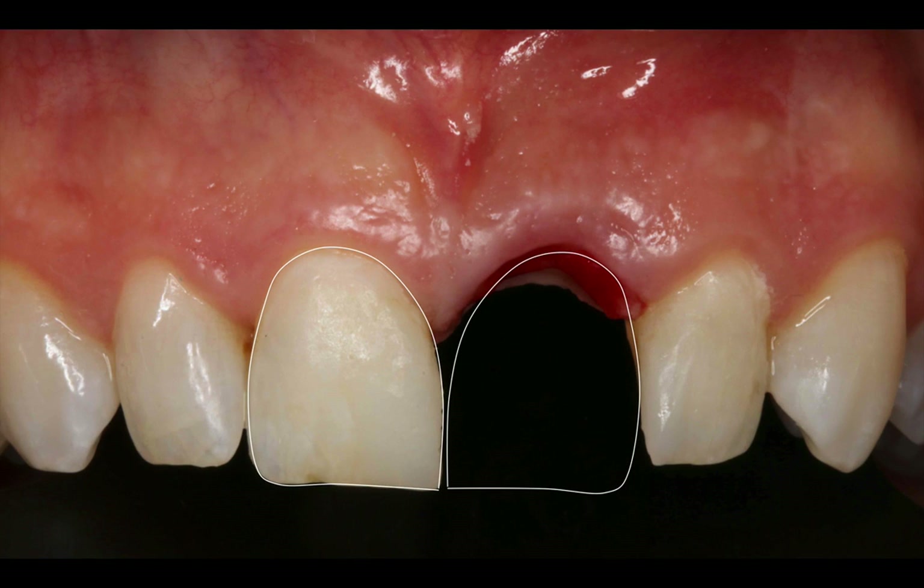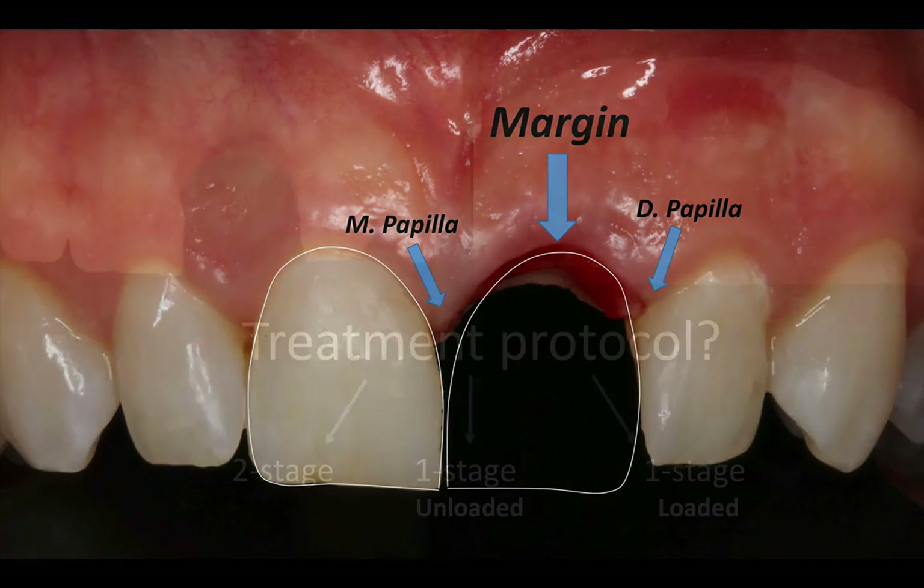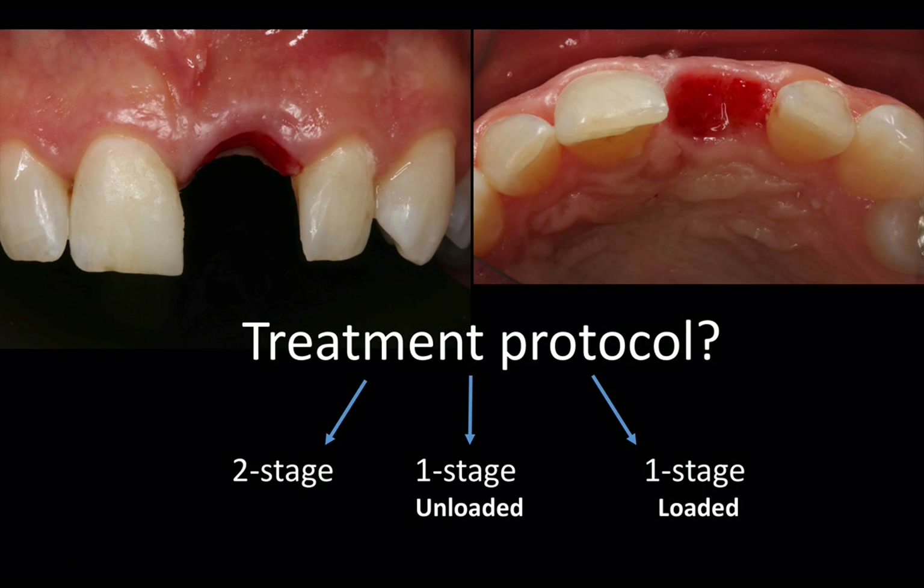And in the previous video, I showed you some of the deficiencies in the site in regards to the gingival margin and a slight loss of the papilla, both the mesial and the distal. And I talked to you about the different factors that I'm looking into when I'm planning my flap for the case, and that included the tissue quantity and quality, but also what type of treatment protocol I'm using for this case.